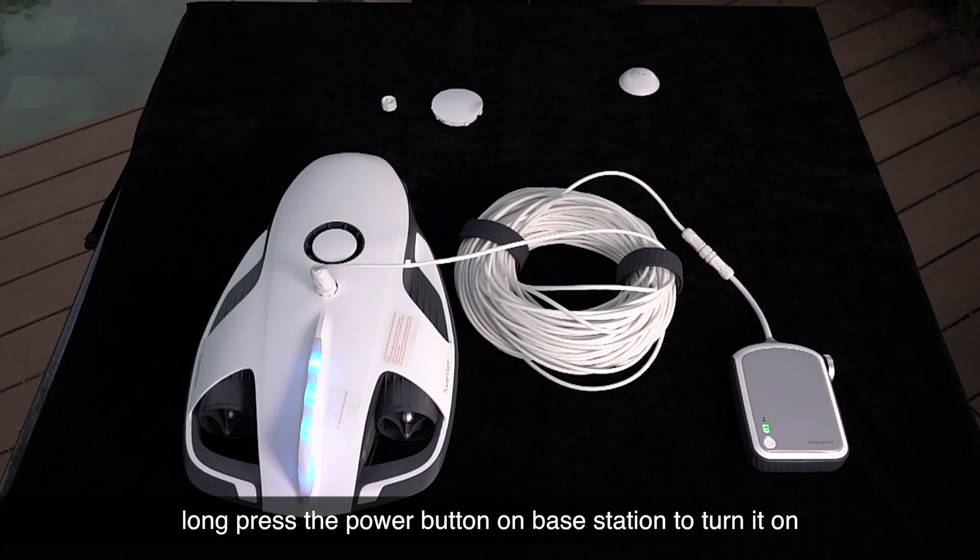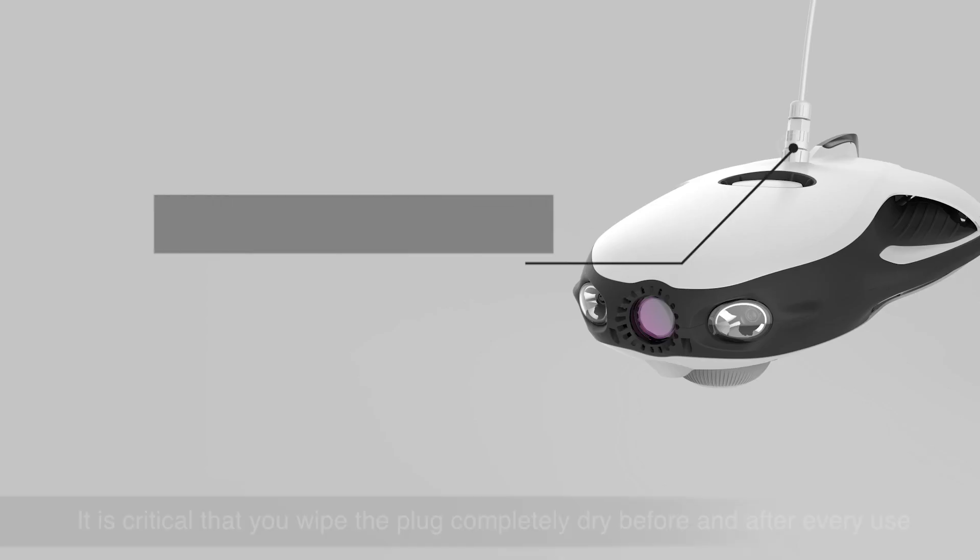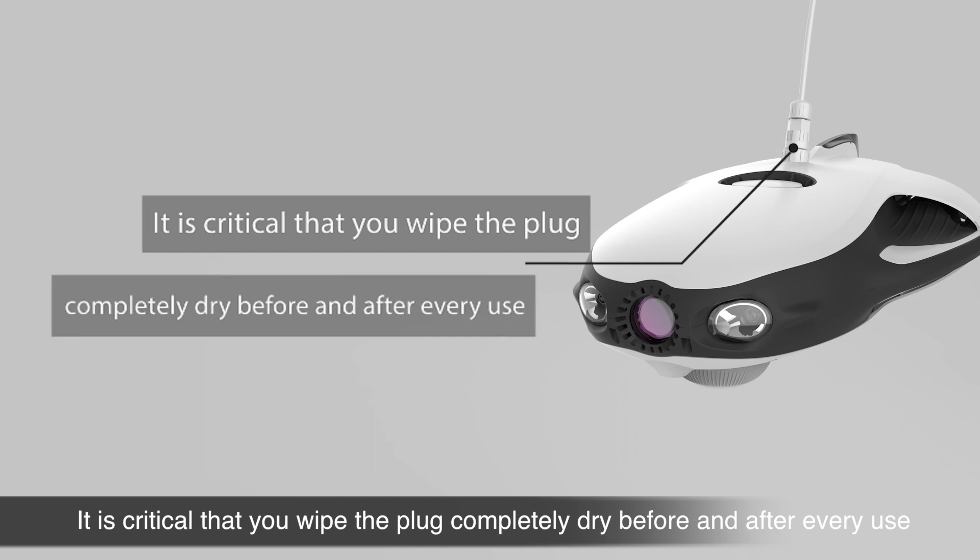Long press the power button on the base station to turn it on. It is critical that you wipe the plug completely dry before and after every use.